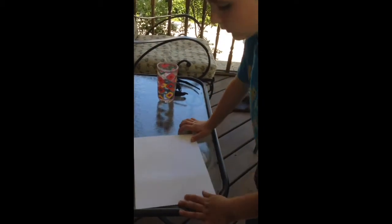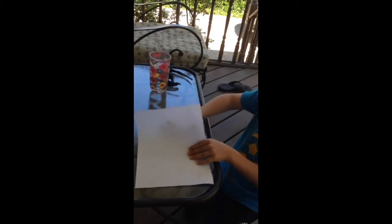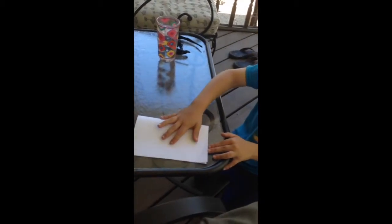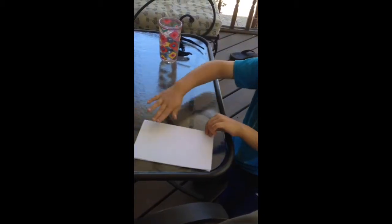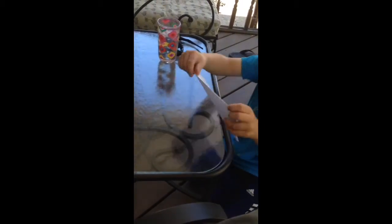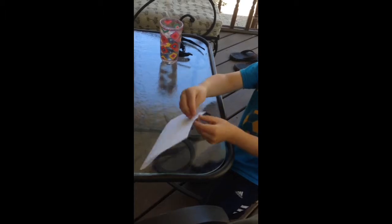Can you see, guys? So the first thing you want to do is just take this and fold it down — like so. Crease it. Try to make it as even as you can; it doesn't have to be perfectly even.